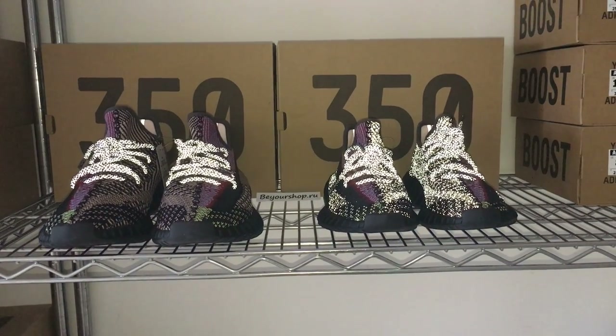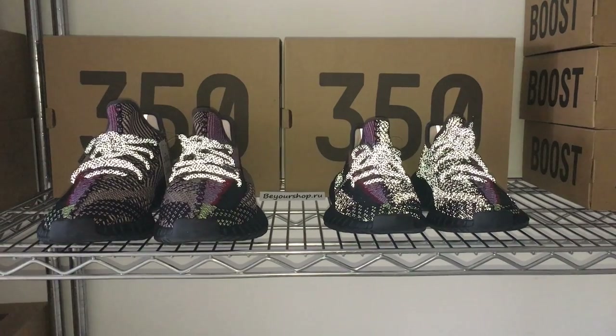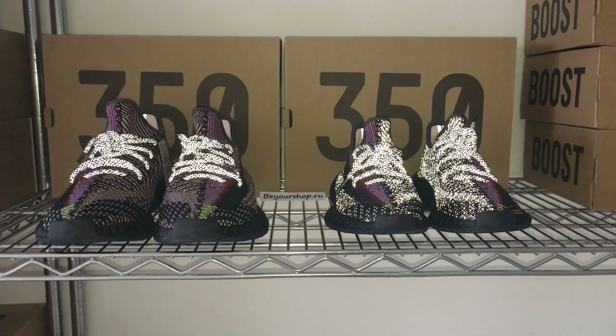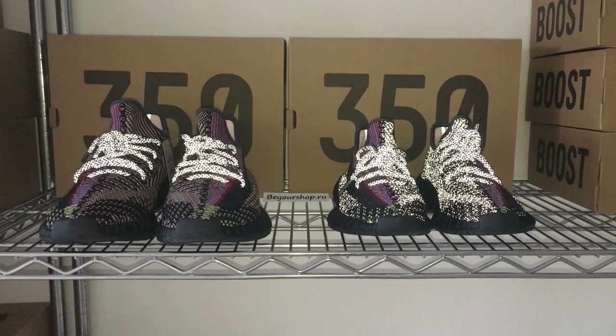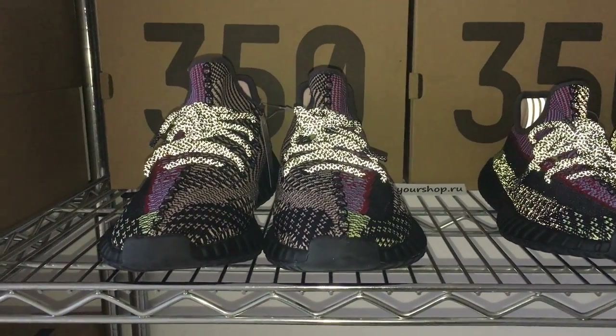You can look at the boost pure EZ350V Yeezy. And for the Yeezy, the non-reflective one is just this pure, releasing next month.